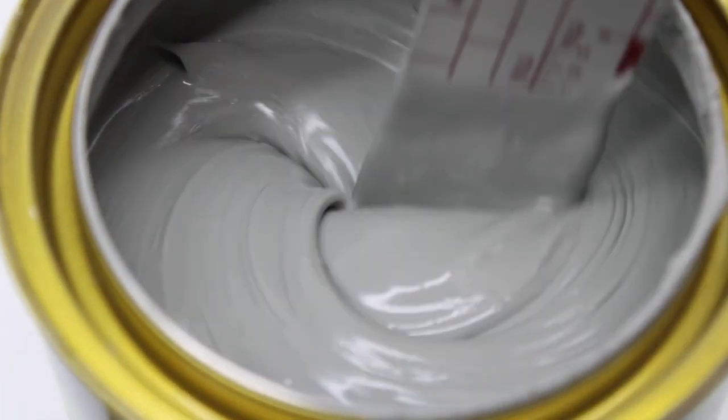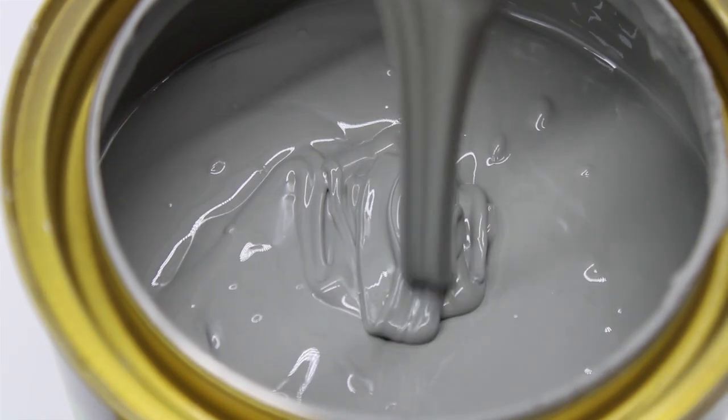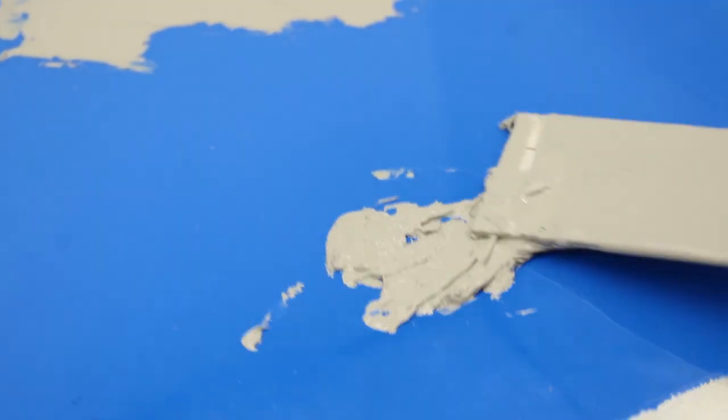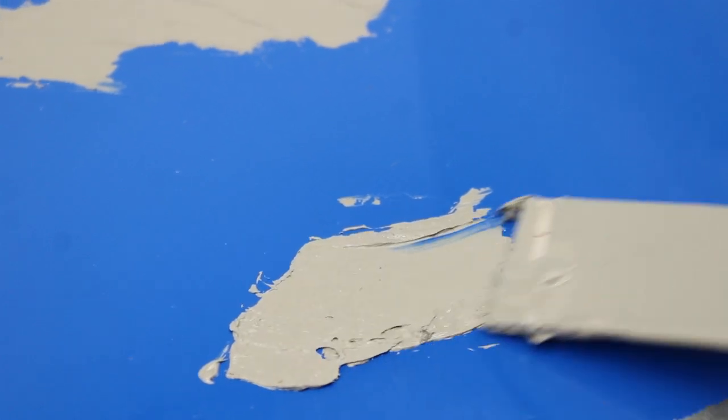This is 1K NC Putty, a single-component putty with good coverage and good adhesion to a variety of substrates. It's easy to apply and sand, fast drying, and suitable to cover small scratches, sand holes, and pin holes.